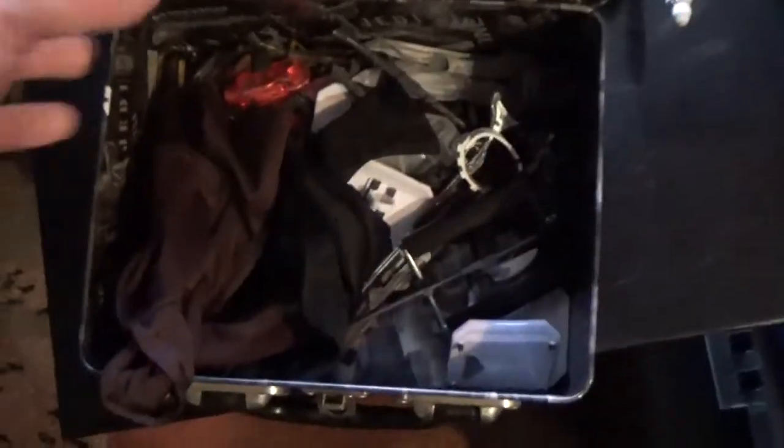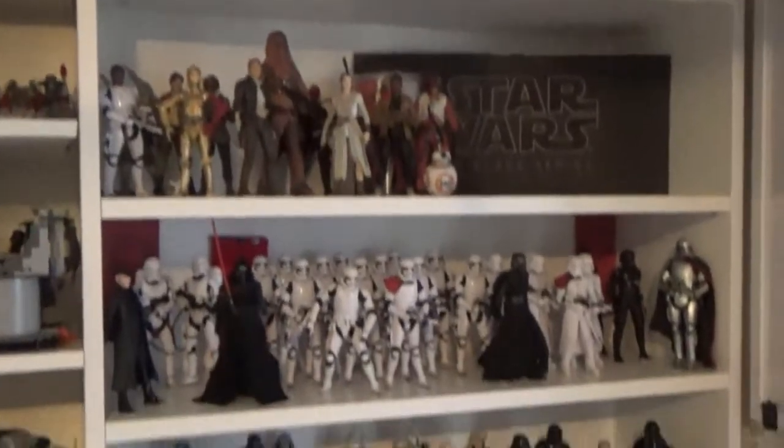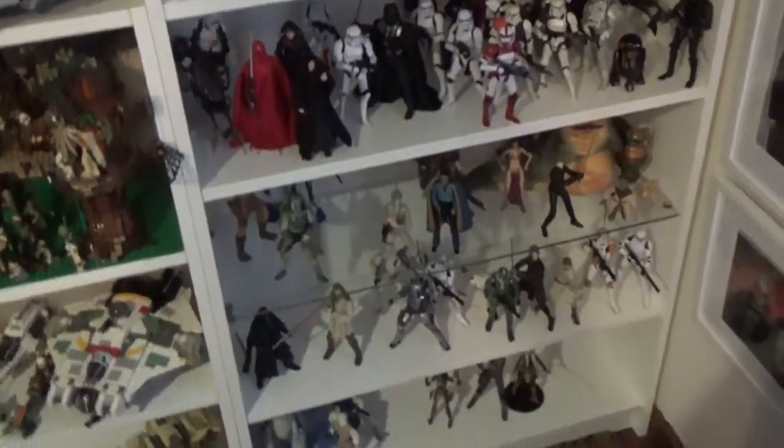This is also my little tin where I keep my accessories — spare weapons, lightsabers, hands, bits and pieces like that. I keep it all together in one spot so if I want to change the display I can. So again, hope you've enjoyed watching this guys — leave a comment below and tell me what you think. I'll see you in the next video. May the Force be with you.